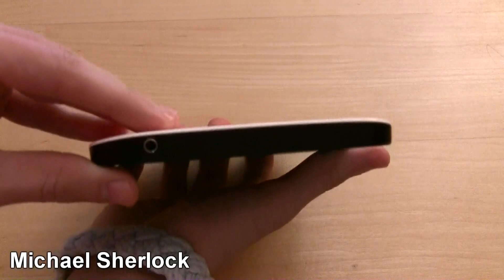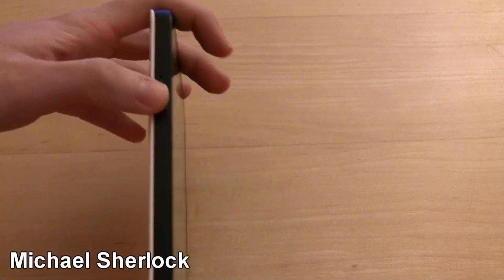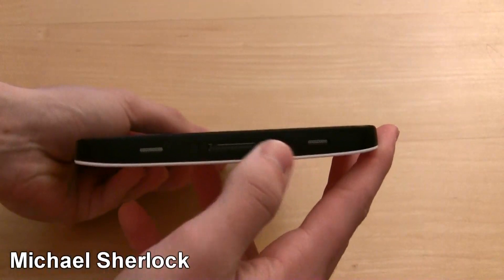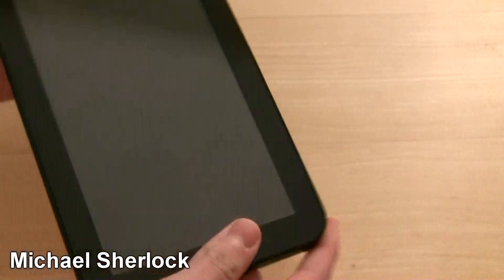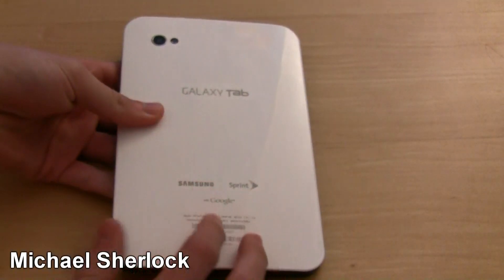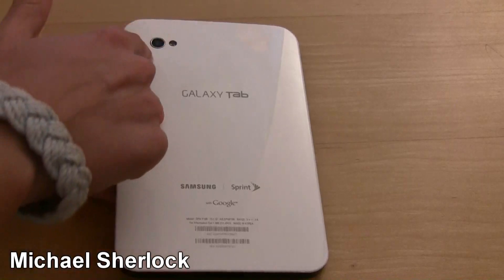On the top, a 3.5mm headphone jack. On the left side, you have a little part for your mic, which is actually kind of easy to block when you're holding it to record video. Your stereo speakers are on the bottom, as well as a Samsung proprietary charging port. On the back you have a nice white finish — it's glossy and does slip a little bit, but I haven't noticed any scratches. You also have your 3-megapixel camera with LED flash.